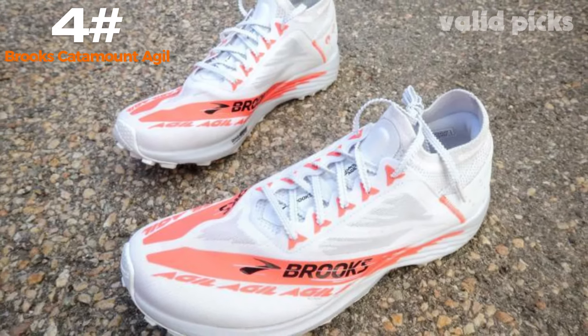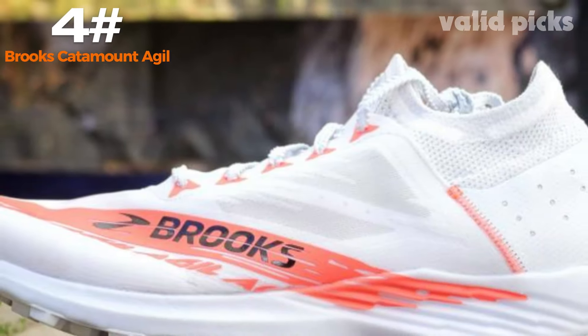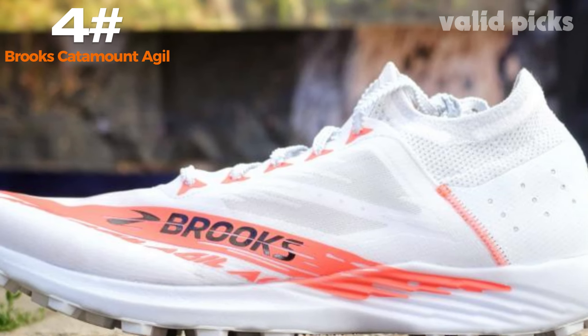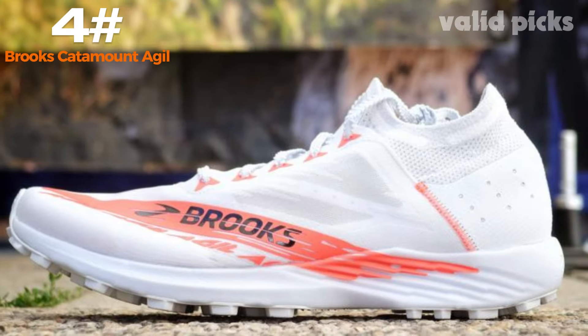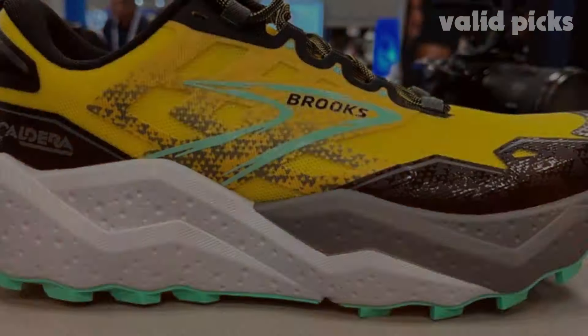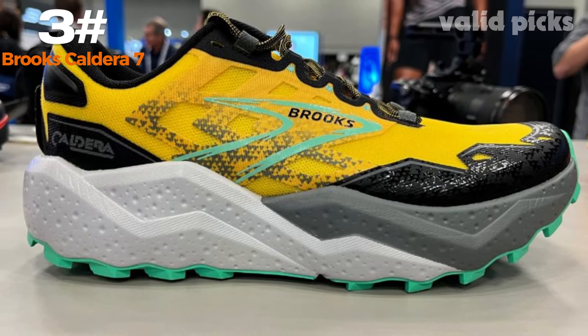Not only does the Catamount Agle excel in performance, but it also offers a sleek and stylish design. With its modern aesthetics and vibrant color options, this shoe effortlessly blends fashion with function. It's a perfect choice for those who want to make a statement while pushing their limits on the trails.